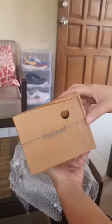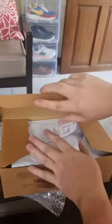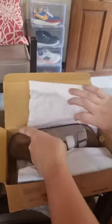So the packaging looks very clean and simple. I'm instantly in love with the design. They have a beautiful minimalist look to them and the color is perfect for the summer.